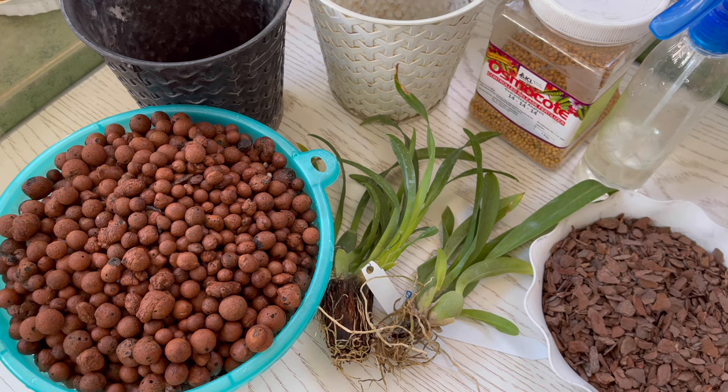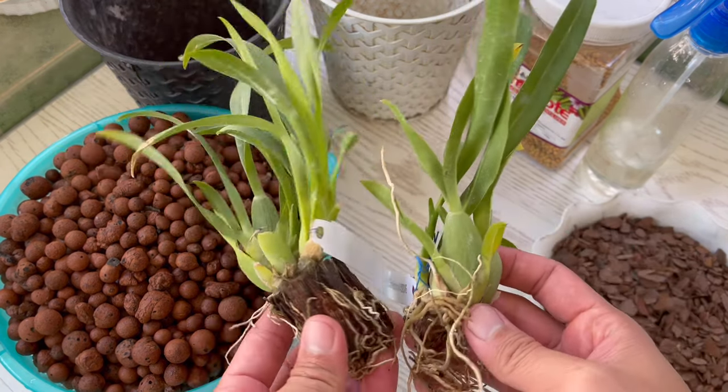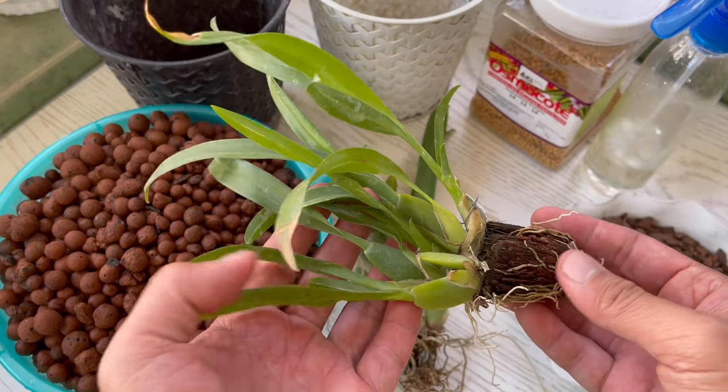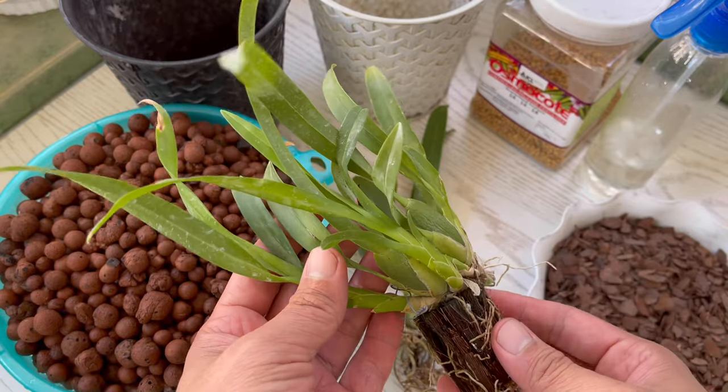Kaya tara, samahan nyo ako! These are my two different rancidium seedling varieties and the size is quite big. The first variety is a bit lush and healthy.